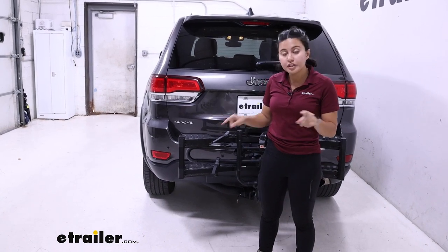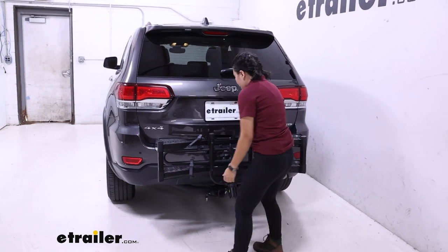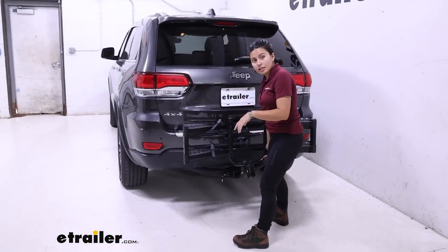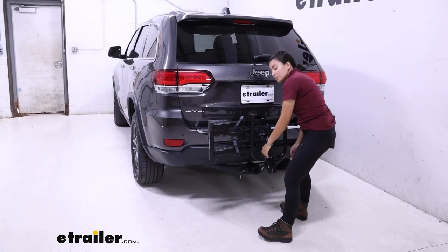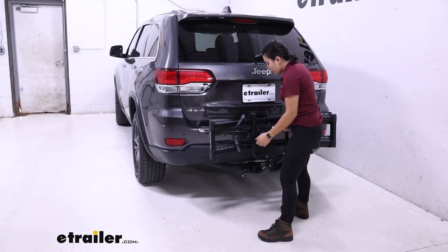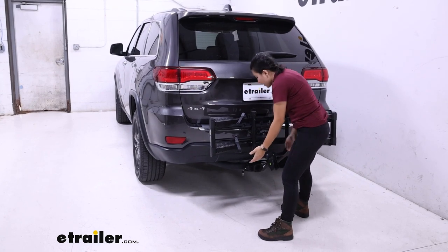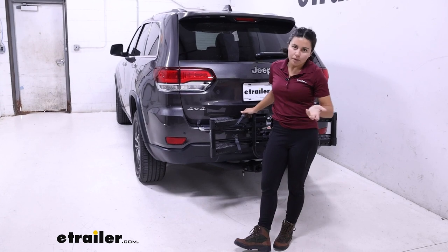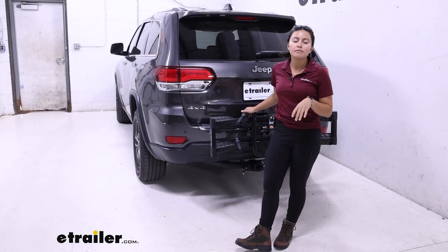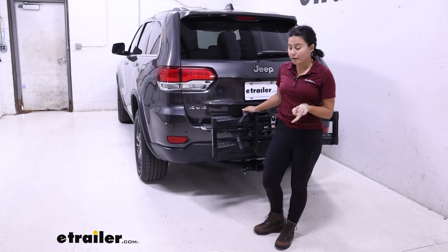This has an inch and a quarter shank with a two inch hitch adapter. Something worth considering is that the anti-rattle bolt does have a lock on there so your bike is secure. The anti-rattle bolt helps a lot with side to side motion, but there will be a little bit of up and down motion — though once your bikes are on there, it's going to take out most of that movement. It's still worth considering the difference between an inch and a quarter versus a two inch shank.